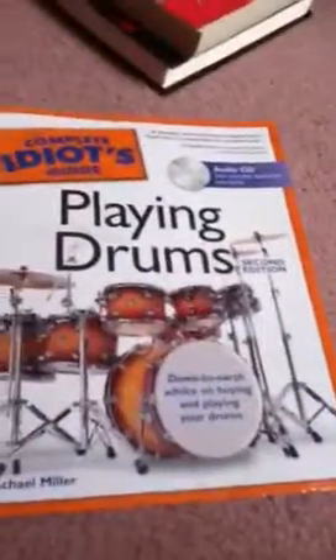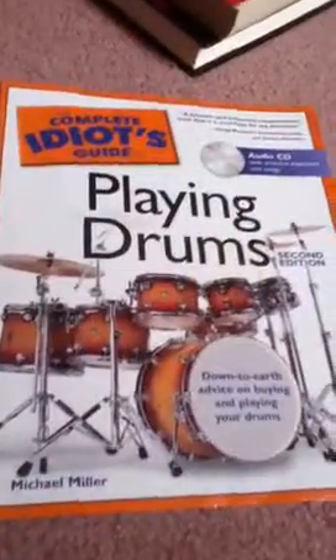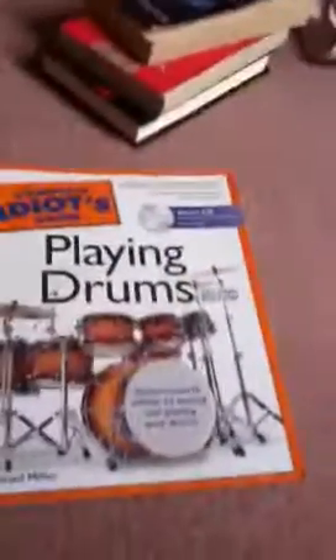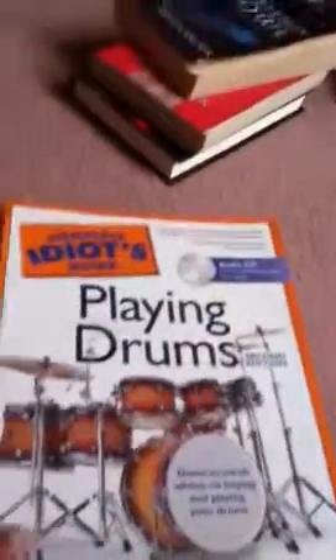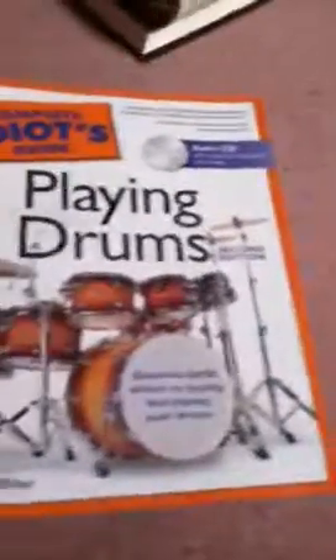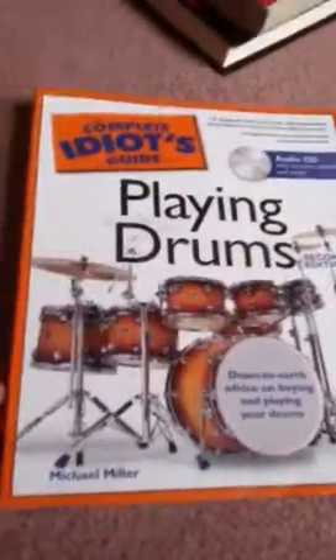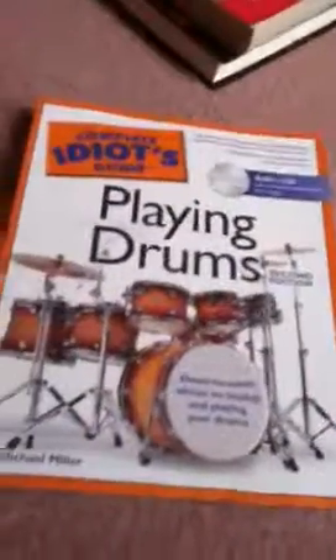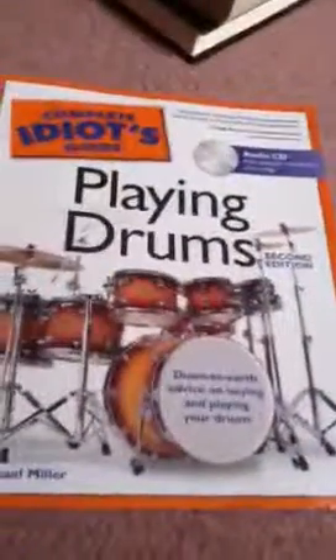I would really recommend this to anyone who's going to play drum set. This isn't really one for marching drums — it's specifically for the drum set. So that's The Complete Idiot's Guide to Playing Drums by Michael Miller. I've really enjoyed this book. I plan to keep it for a long time, and I hope you'll check it out.